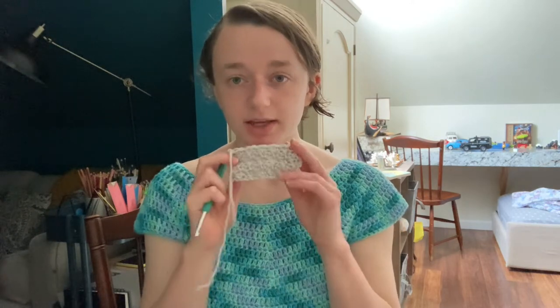I'm using worsted weight yarn and a 5.5 hook. I did my swatch to try the stitch pattern. For gauge, I kind of want this to be a little bit oversized — I'm typically a 34 inch bust, that's what I go for when I follow sweater patterns — but I want this a little oversized, maybe 36 inches around. I'm very lazy with gauge, but I want that oversized fit, so let's just get started.